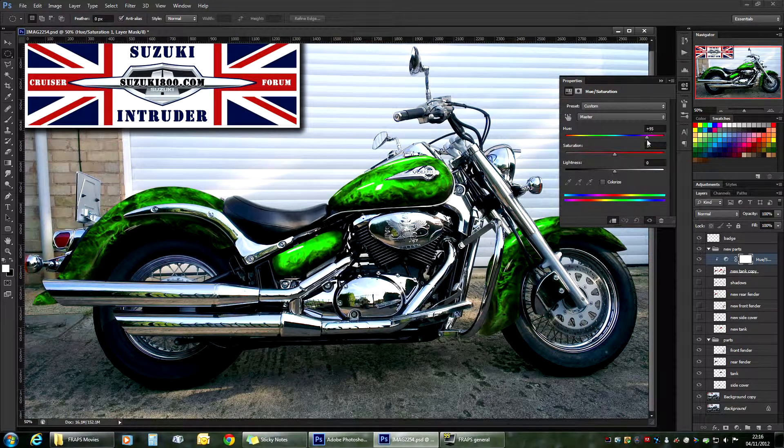Oh yes — poison green! Let's leave it at this one for the purpose of the demo. As you can see it's very bright and very saturated — it doesn't look real. But you have the Saturation slider, so if you bring that down to a reasonable level it will actually appear like it could be a real paint on a motorcycle.